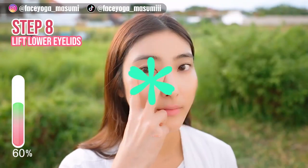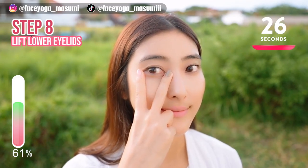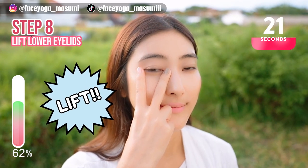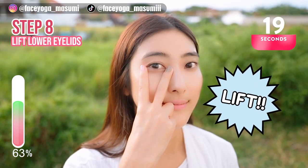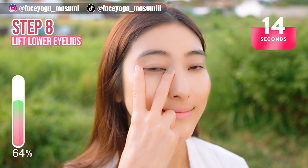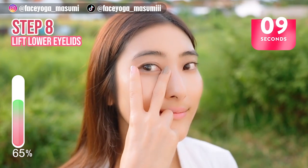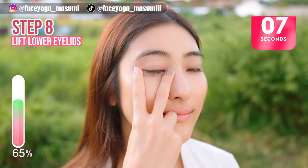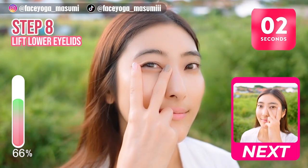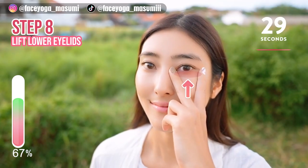Let's try eye exercise from now. Lift the lower eyelid muscle and release. Lift lower eyelid and release — repeat this movement. Please focus on the under-eye area. Eye muscle weakness is one of the reasons to have a middle cheek line, so let's train the lower eyelid muscle together. Now let's focus on the right side.